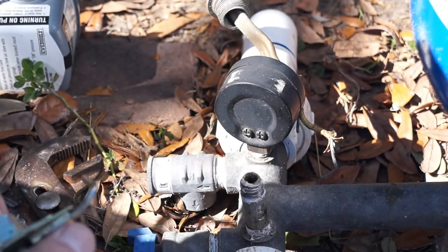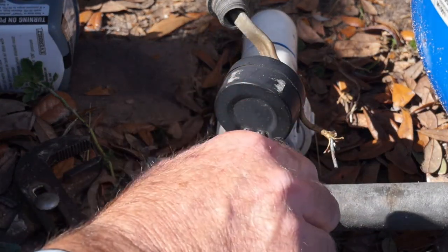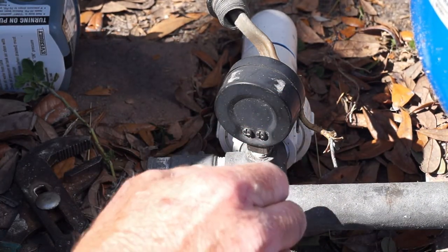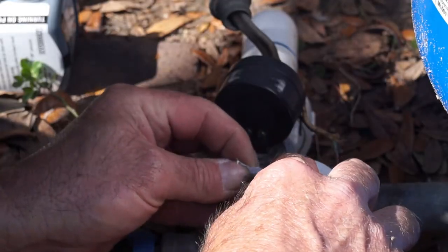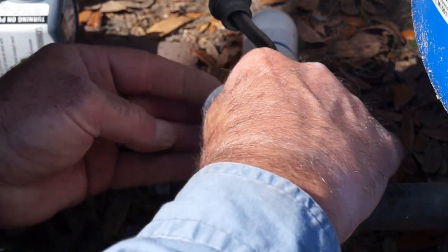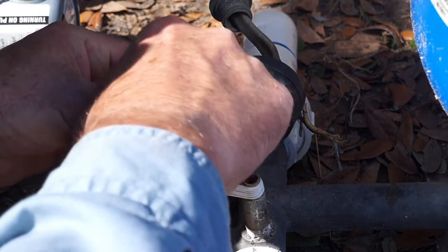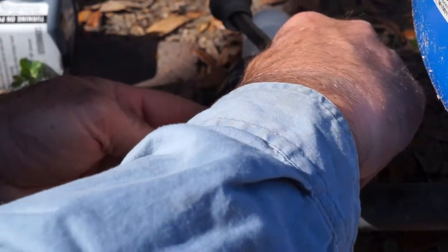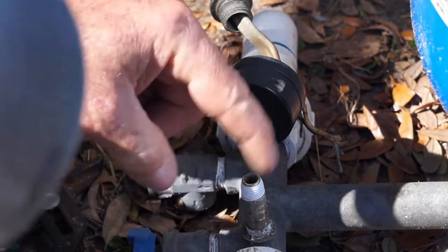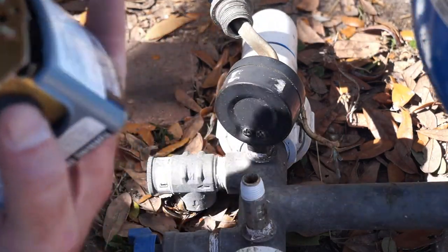With the pressure switch off, go back and clean all the Teflon tape off the half-inch nipple. Once it's clean, reapply fresh Teflon tape on the half-inch nipple. When applying the Teflon tape, make sure you put it on in the same direction as you would be threading the pressure switch on — I'm putting it on clockwise, which is the direction I'll use to thread the pressure switch on. That way you're threading it with the threads and not against them, so the Teflon tape won't peel back and it'll make a good solid seal.